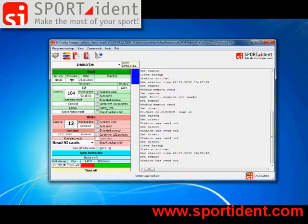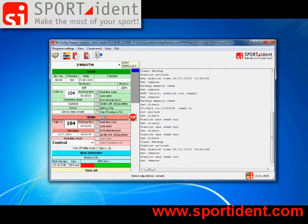Code number 104, software version 565, working time 15 minutes - everything can be changed. We say it should stay code number 104 and remain an ordinary control station, but the working time should now be changed to 30 minutes. By pressing the write button we will program the new settings into the station.